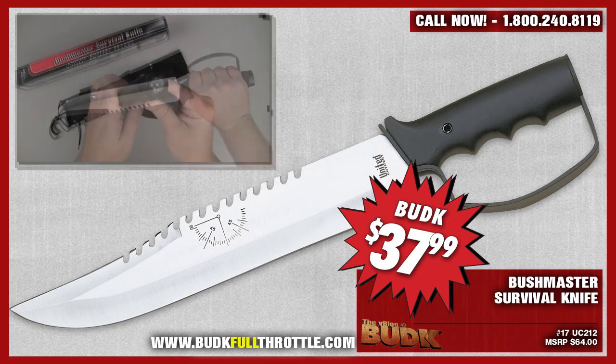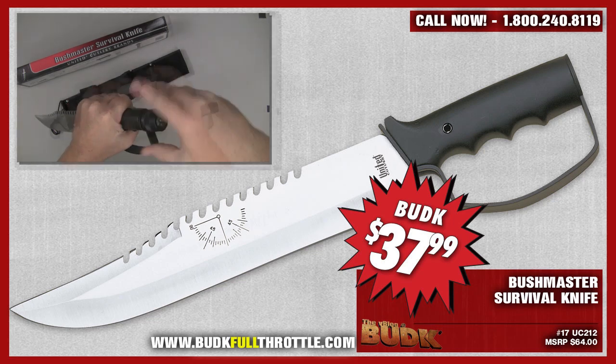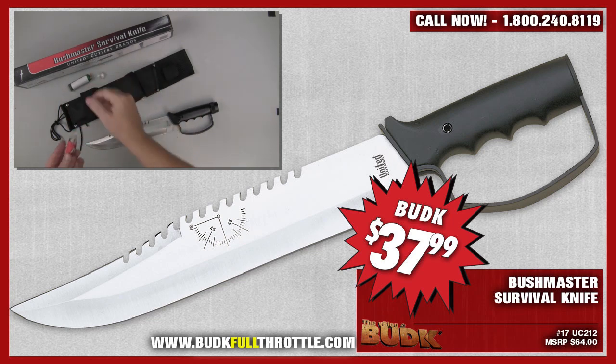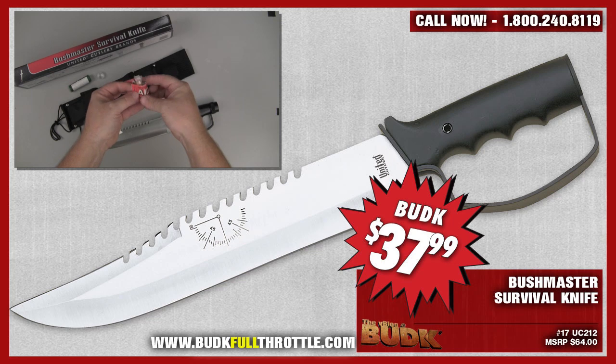A precision compass is built into the cap. Includes a heavy nylon sheath with a protective plastic blade shell that also holds a GI can opener, sharpening stone, animal snares, snake bite kit, and a four-inch flashlight with a yellow lanyard.